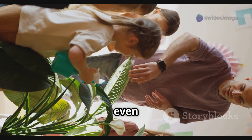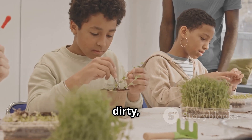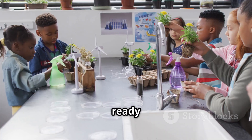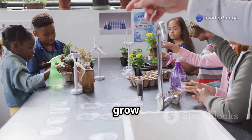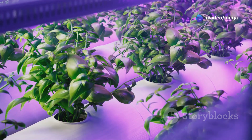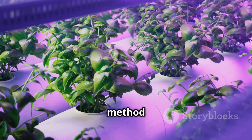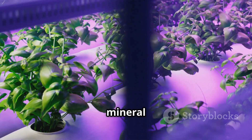We'll understand how it works and even build our very own mini hydroponic garden. Get ready to get your hands a little dirty — even without the dirt! Are you ready to explore the amazing world of plants that grow without soil? Let's get started. So what exactly is hydroponics? It's a method of growing plants without soil, using mineral nutrient solutions in an aqueous solvent.